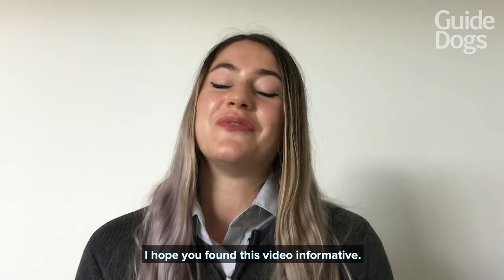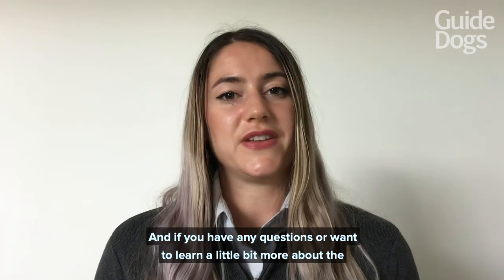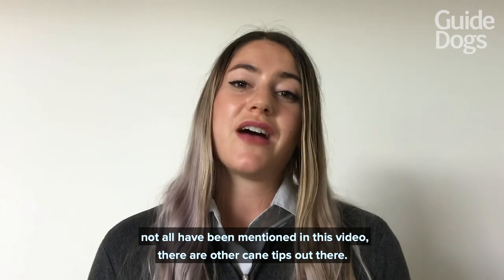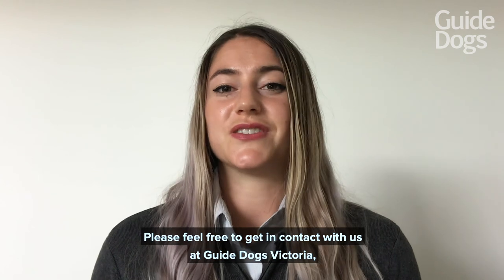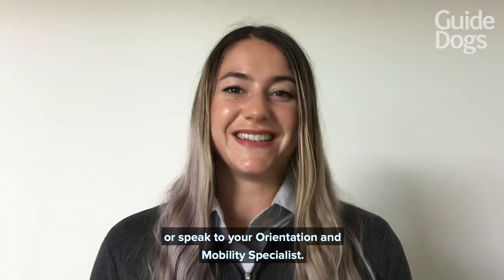I hope you found this video informative, and if you have any questions or want to learn a little bit more about the different cane tips — not all have been mentioned in this video, there are other cane tips out there — please feel free to get in contact with us at Guide Dogs Victoria or speak to your orientation and mobility specialist. Bye!